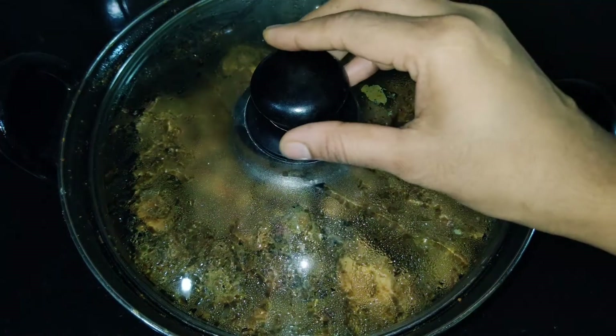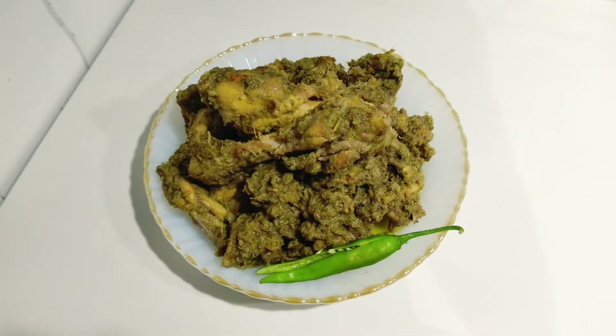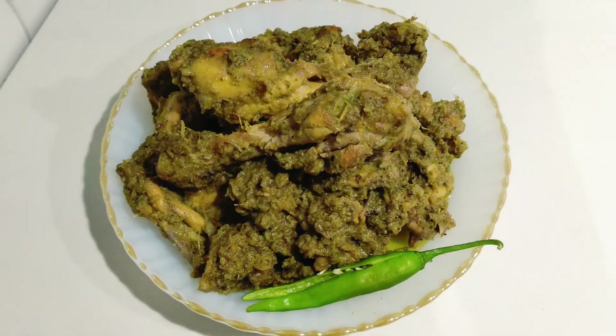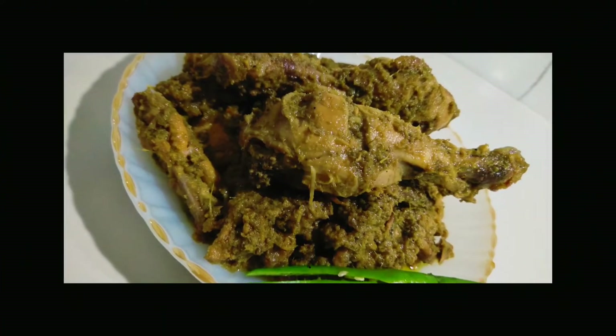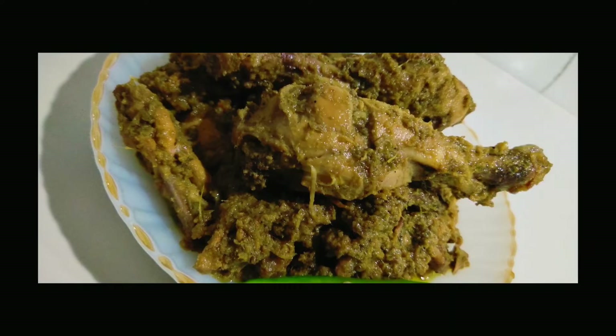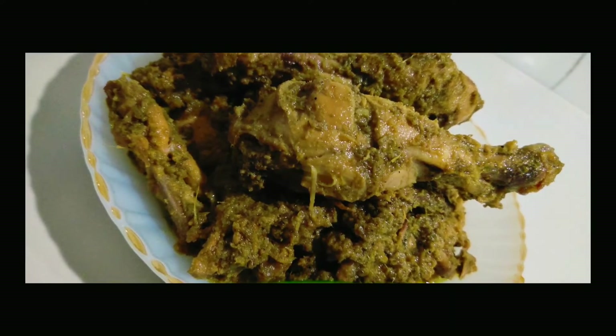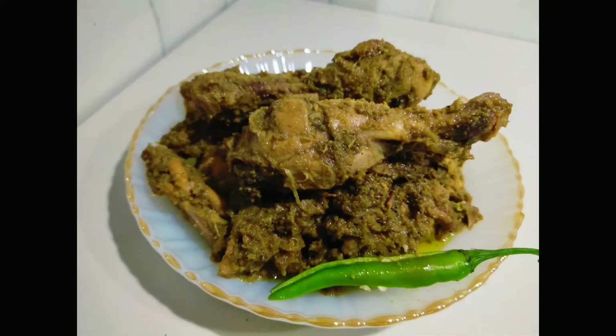The chicken roast is cooked and we are ready to serve. This is a very tasty dish. Please like, share and subscribe to our channel. Thank you!